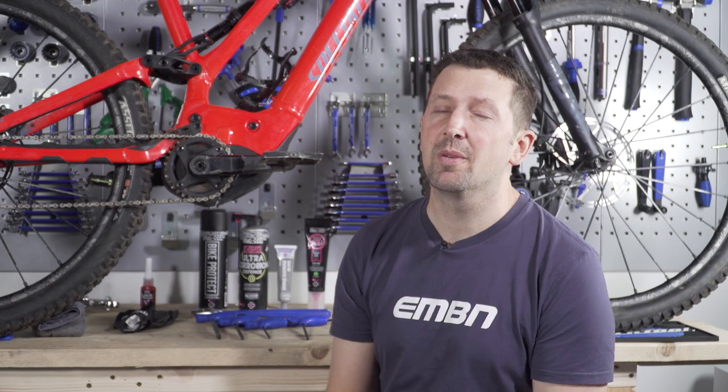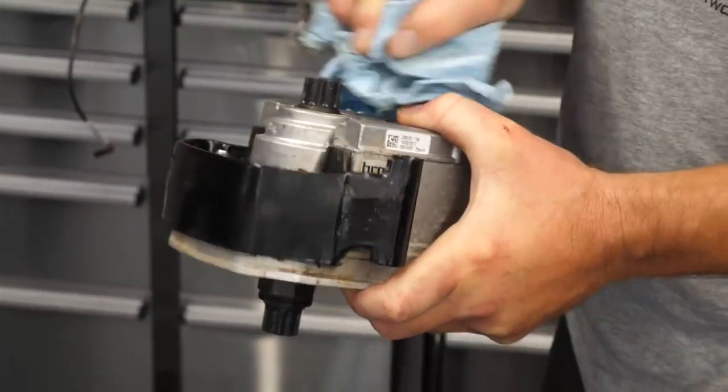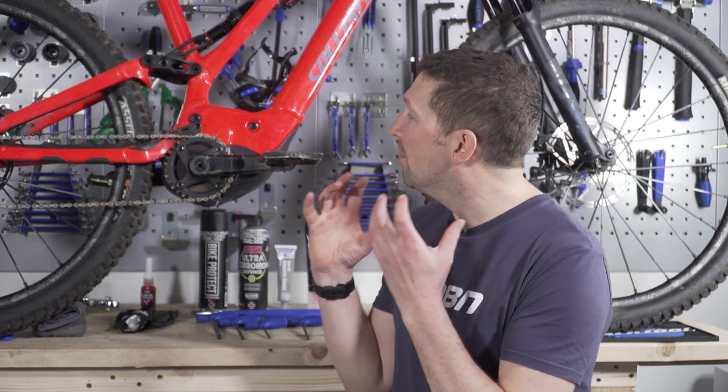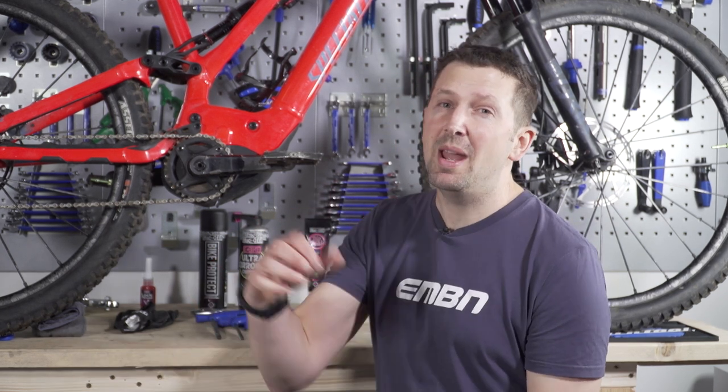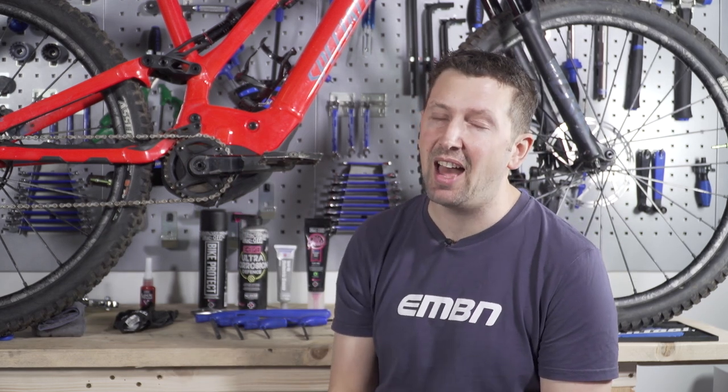There are, however, some reasons you may want to remove the motor from your bike — maybe if you've got serious mud ingress around the motor, or you've got a fork with the motor and you need to send it off to a third party, or maybe you've got a broken lead in there, or maybe you just need to fit some fresh new cables to let you drop a seat post, something like that.